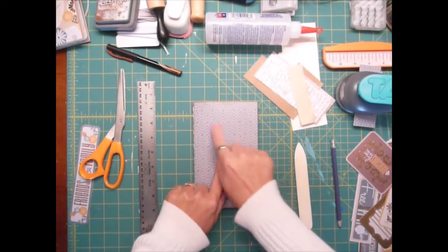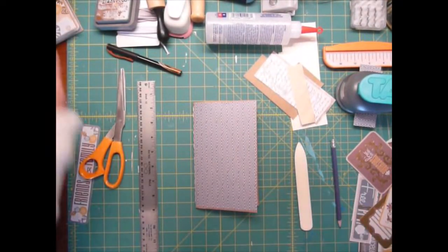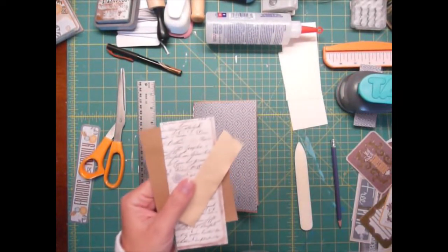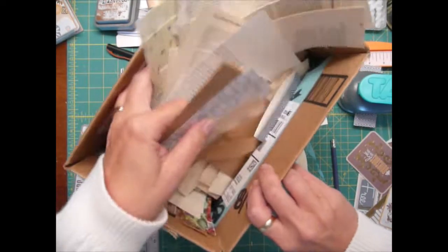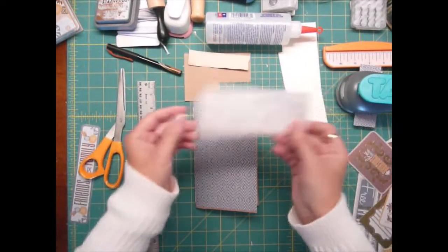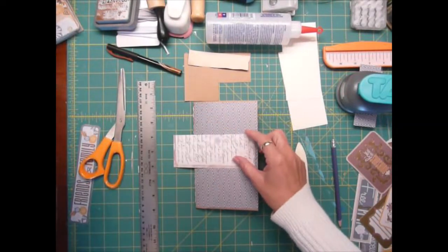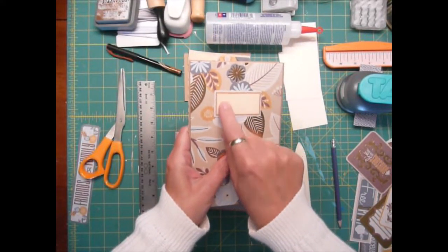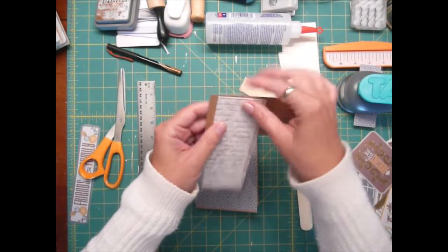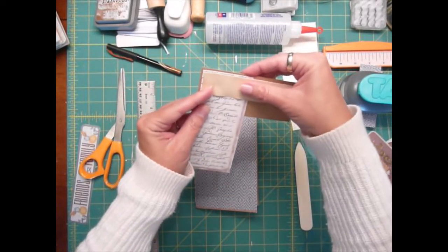Now we're going to work on the front label of the book, a little label on the front here. All I use is little bits and pieces of scrap that I have left over from other projects. I have my little scrap box here, and I normally start with a piece of the scrapbooking card stock that I'm using. With this one, I think I'm going to start with the craft paper, then add the card stock, then add the tea stain paper, just like that.